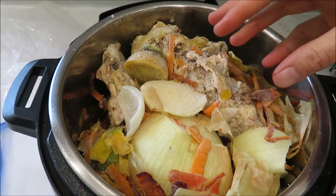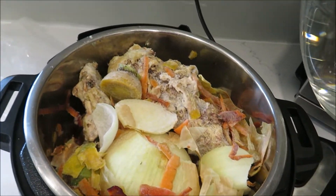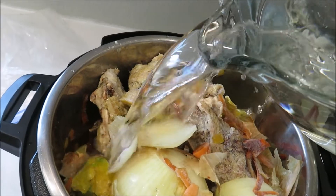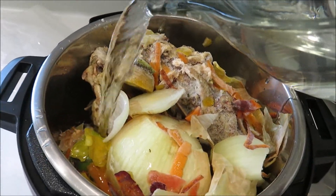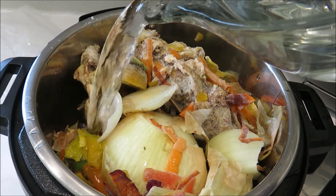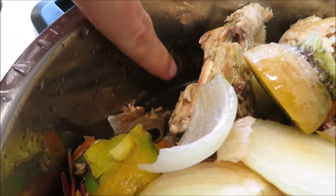Because it's all frozen in chunks, it's mostly at the top. I'm going to take some filtered water and fill it up to the max pressure cooker line. I still have a little ways to go, so I'm going to add some more.